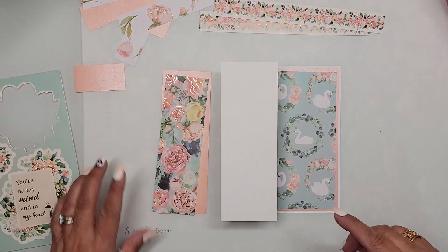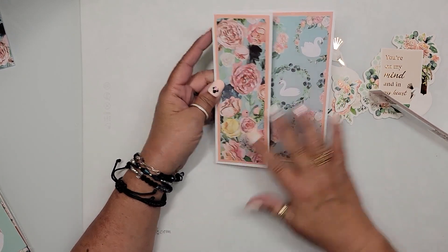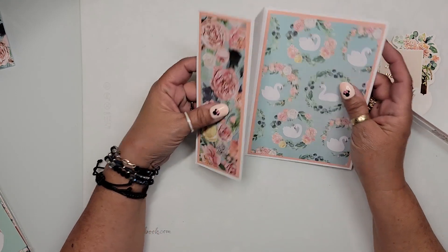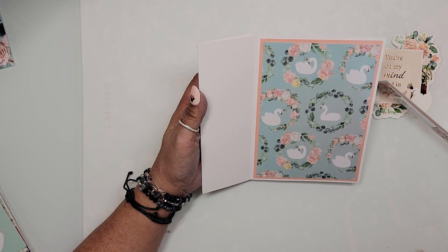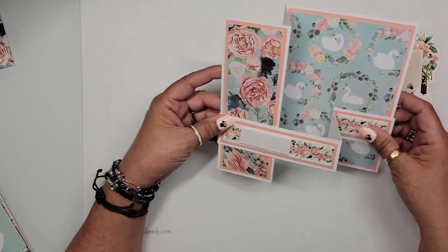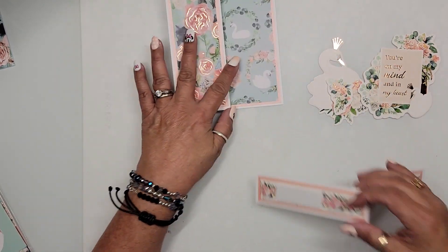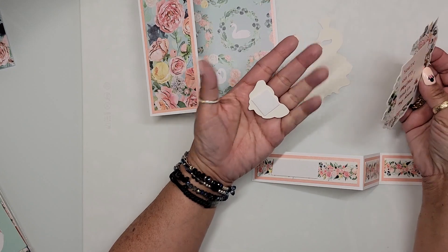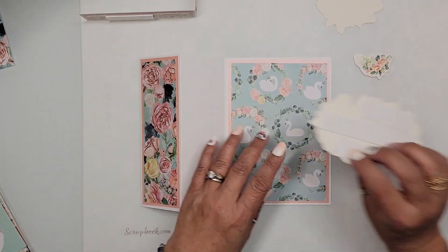I'm back — I've put all the paper on the front and left panels. The right panel I'm leaving blank; that's where your sentiment or message goes. Tip: if making this for a specific occasion like a wedding or birthday, write your sentiment before assembling, because it's difficult to write inside once it's together. I've gone ahead and grabbed the ephemera pieces and already applied foam tape to them.